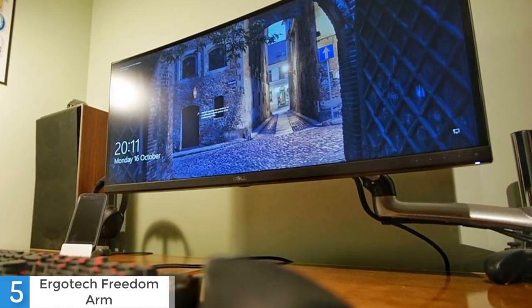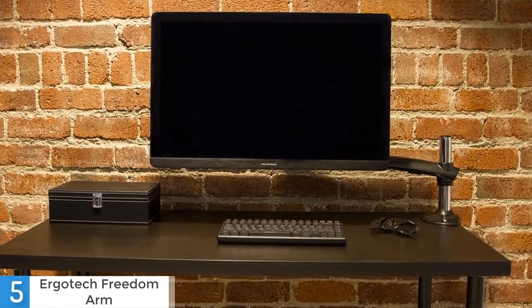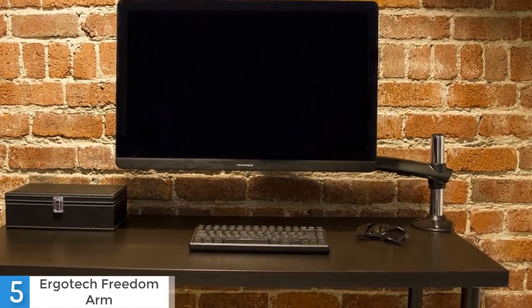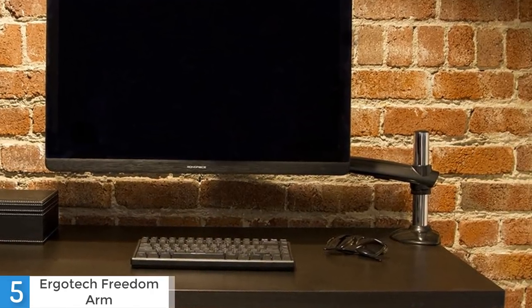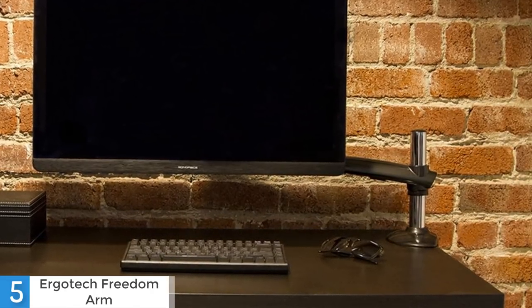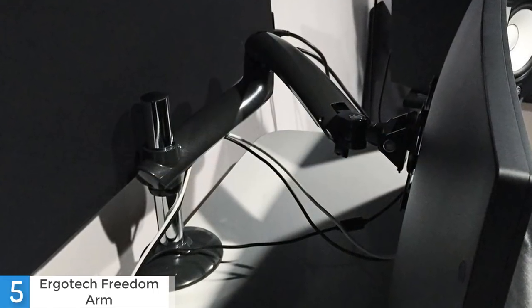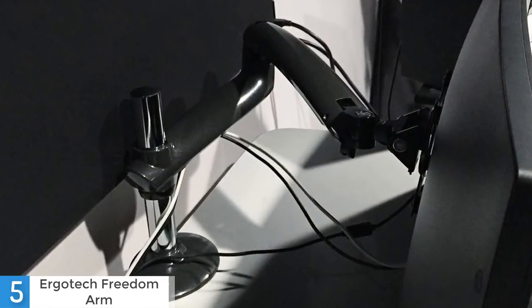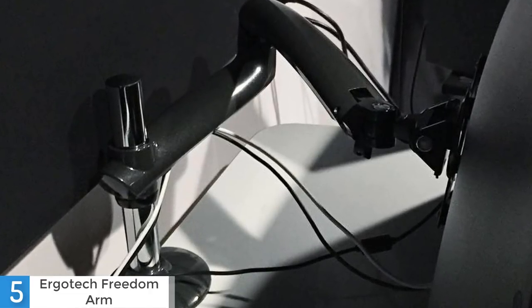If your monitors are larger than 27 inches, I would suggest you keep watching the video for monitor arms that can handle larger monitors. One of the many things Ergotech products beat other products in is its easy and hassle-free installation. This particular product is very easy to set up and users won't need an extra hand to assemble the whole thing. The product comes in two main parts, which makes assembling straightforward. Overall, this product is very nice and it can be used by everyone.